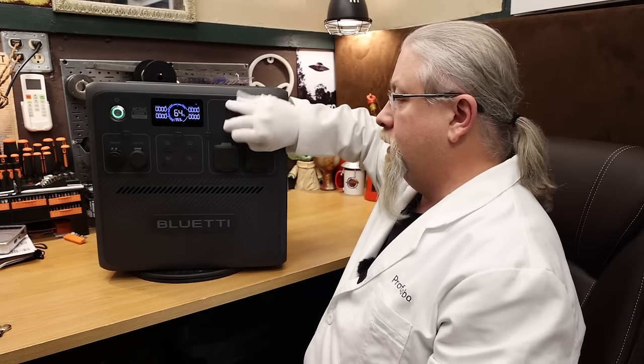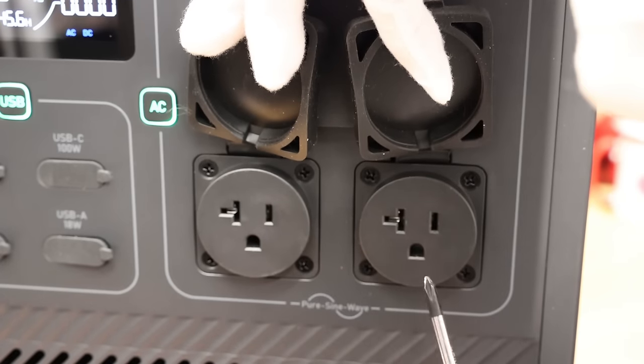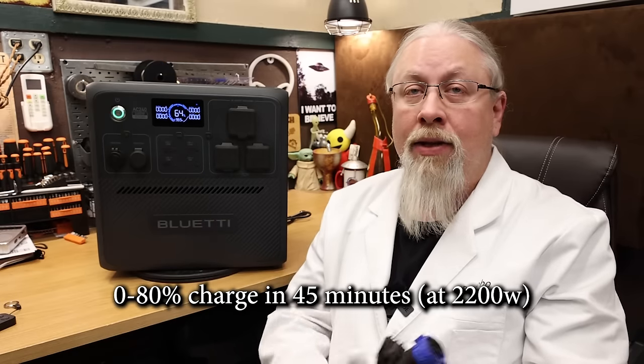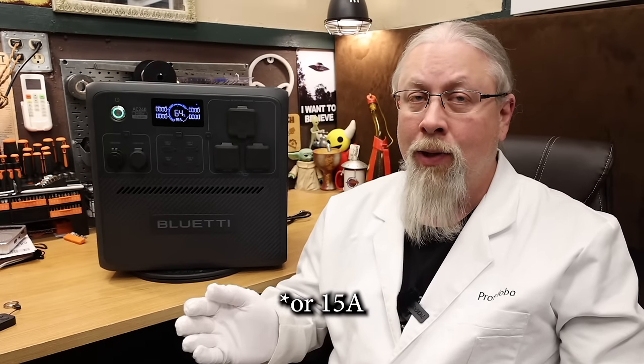As for outlets, it does have the typical TT30R RV output and a pair of 20-amp 120-volt standard outlets. The AC240 can charge via AC wall outlet or grid power using the included proprietary cable with an aviation connector. It can charge up to 2200 watts, going from zero to 80% in about 45 minutes. However, this product is factory locked to 1800 watts, and to unlock faster charging you need a passcode from support.